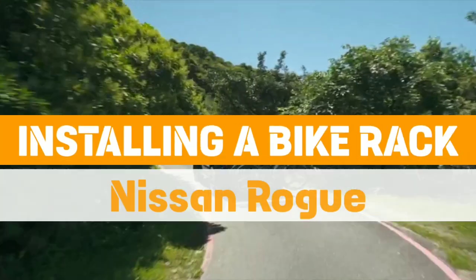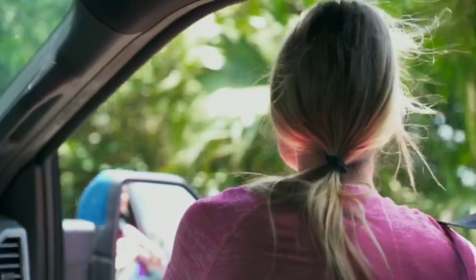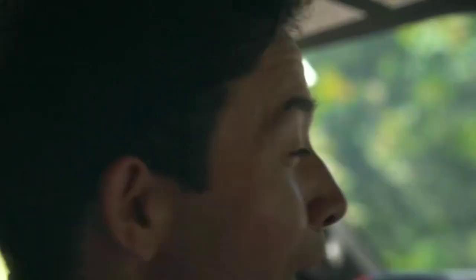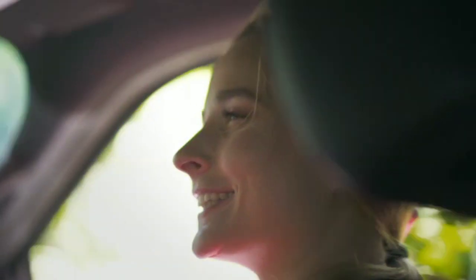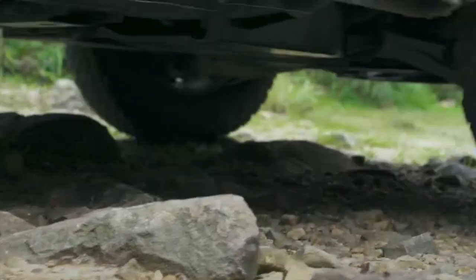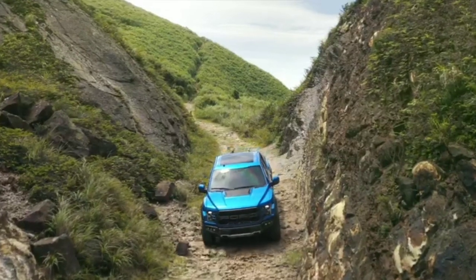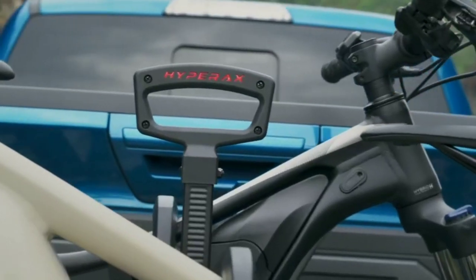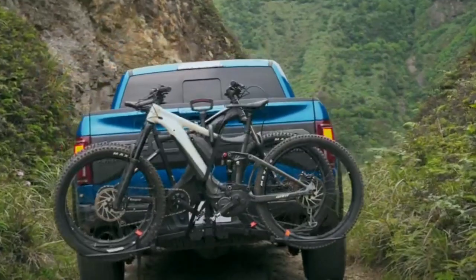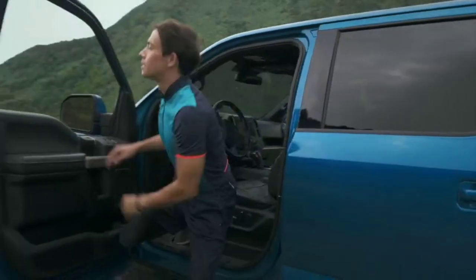Installing a bike rack on your Nissan Rogue is a straightforward process that allows you to conveniently transport your bicycles while maximizing interior space. With the increasing popularity of cycling as a recreational activity and mode of transportation, having a reliable bike rack is essential for avid cyclists. Whether you're planning a family outing or an adventurous solo ride, a properly installed bike rack ensures that your bikes are secure and protected during transit.